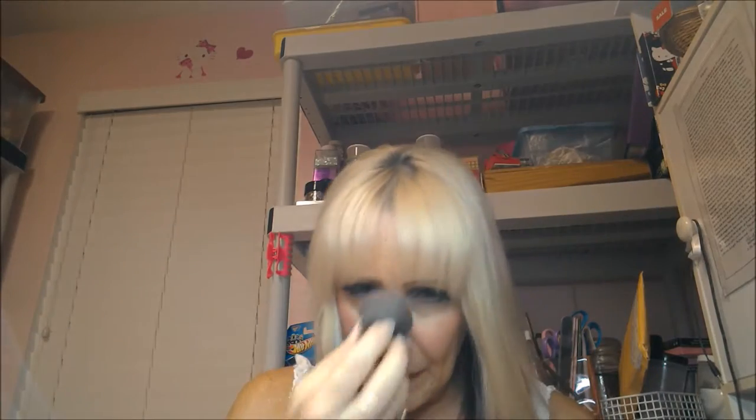What I do is just take my kabuki brush, mix it in a circle. And it looks like I got a little bit of sunburn — maybe not that much. I might have to wipe a little bit of this off, it's kind of a little bit too much.